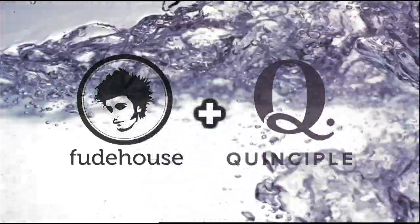Welcome to Food House. Today we teamed up with awesome company Quinciple to bring you Shakshuka.